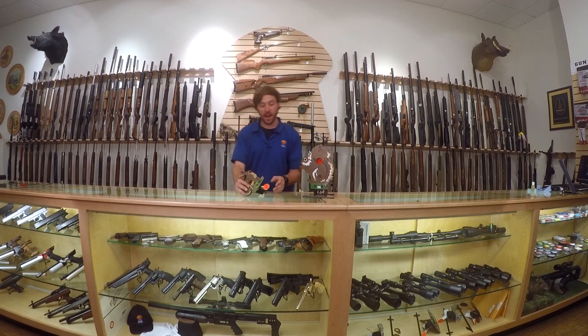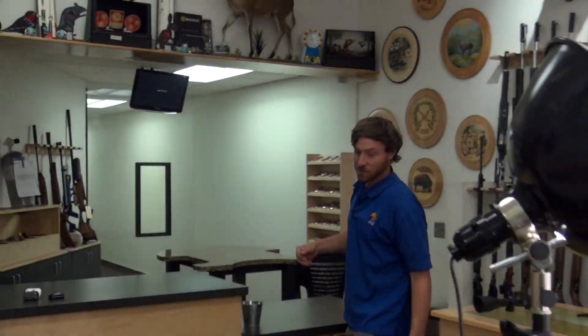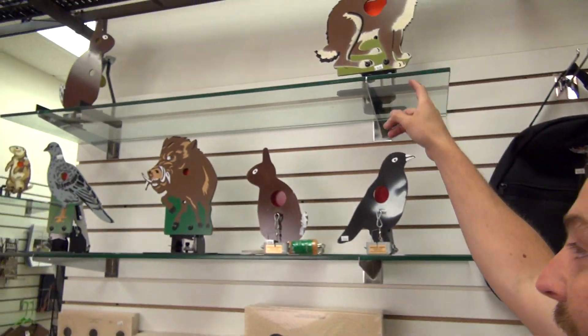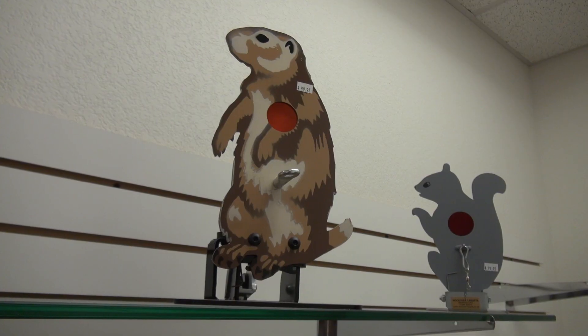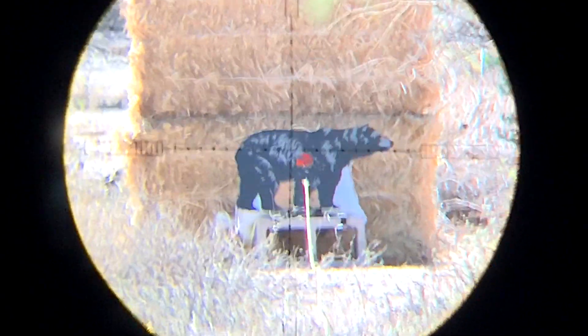Steel Plinkers not only offers just a rabbit and a squirrel. If you follow me around here, we'll show you that they offer a large variety. We've got a rabbit, a warthog, looks like a quail, another body up here, a groundhog over here. Steel Plinkers has a wide variety of different animals, different styles, and different kill zone sizes.